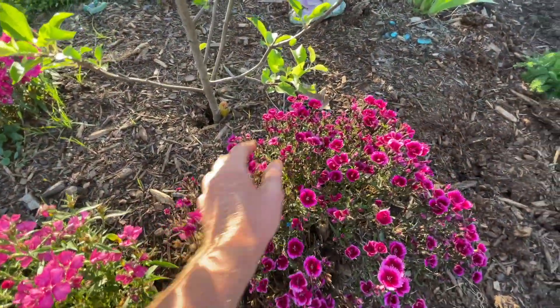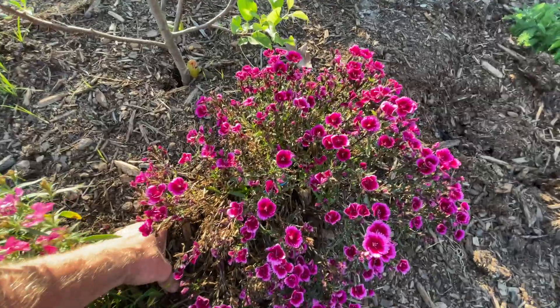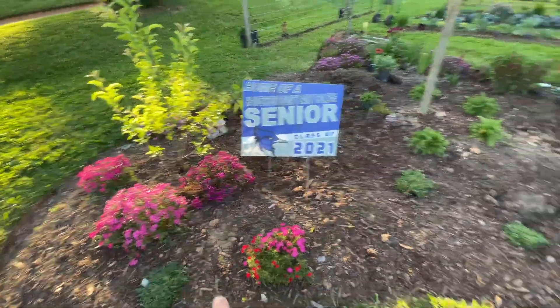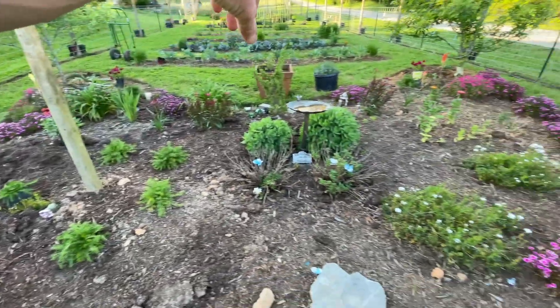This one doesn't look the best - I don't know why. That one looks a little dead, maybe I should cut that one back. But we planted some ice plants, chamomile. We haven't finished planting everything - I still have a blanket flower to plant.